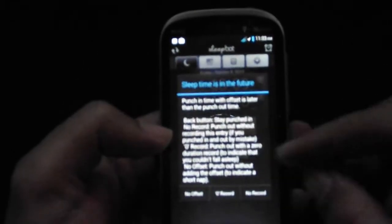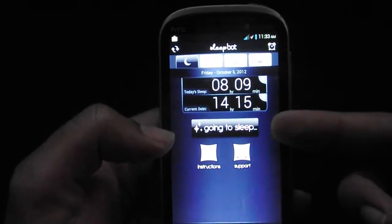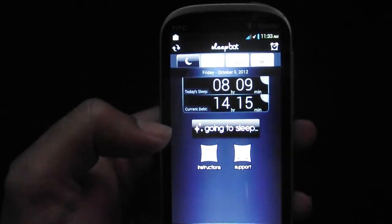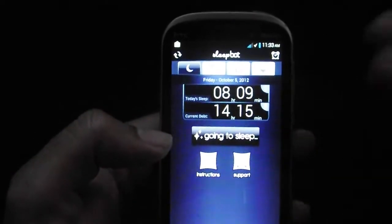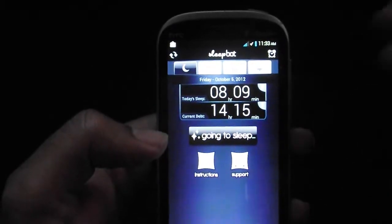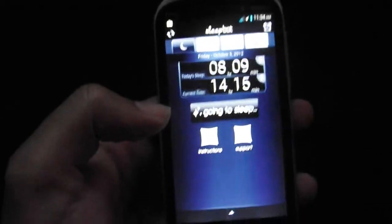You could also set an alarm through it. You can hit 'going to sleep' and let's say if you're trying to relax, watching TV just to fall asleep — you hit 'going to sleep' and you can set a time limit for it to start. Like, you can set it for 30 minutes and it'll start tracking after the 30 minutes is up.